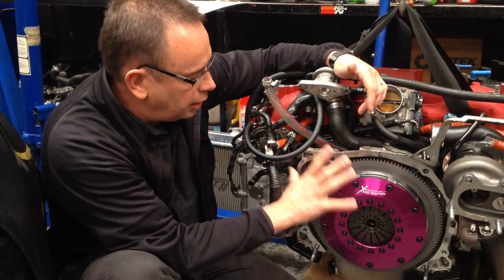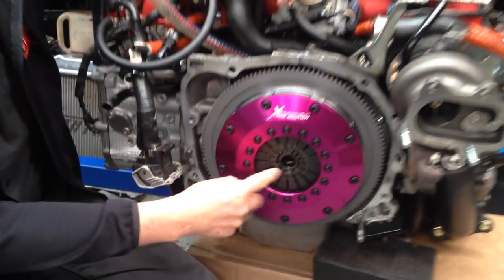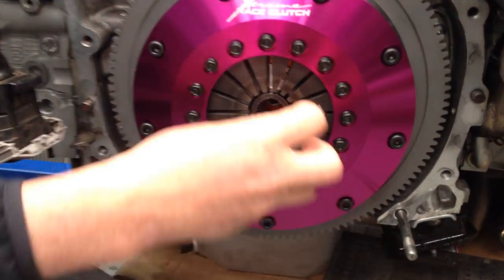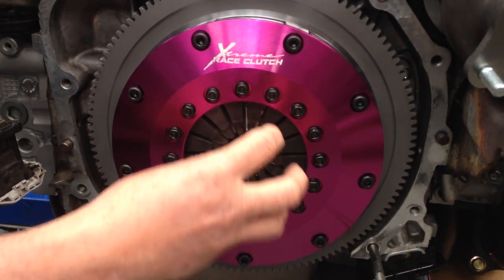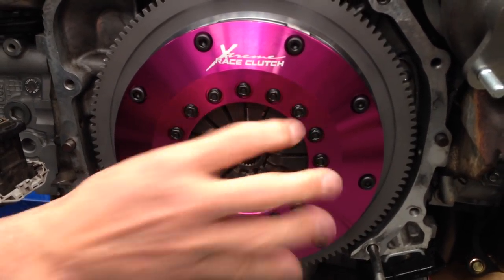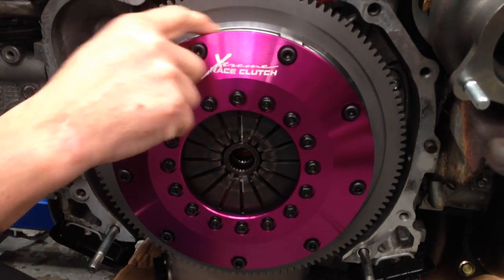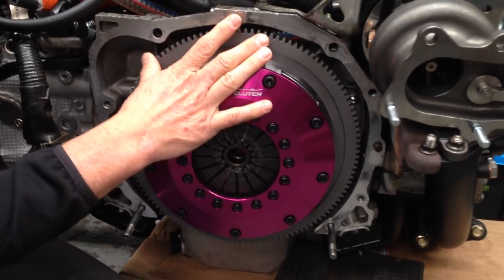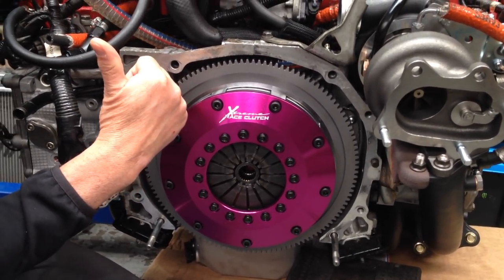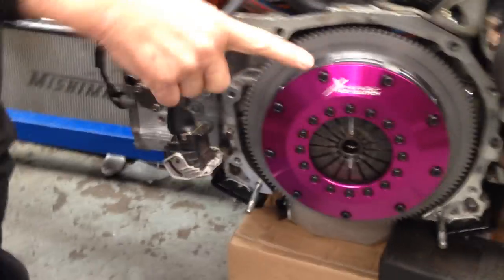This particular engine in this year model came with a pull-type clutch, but this is a push-type clutch, meaning the release bearing pushes on the diaphragm to disengage the clutch when you put your foot on the clutch pedal. The release bearing moves in and out — you put your foot on the clutch, and the bearing pushes in to release the tension on the clamping plates of the twin plate clutch, then allows disengagement between the engine and the input shaft of the gearbox. I'll show you how that works, because we've converted it.